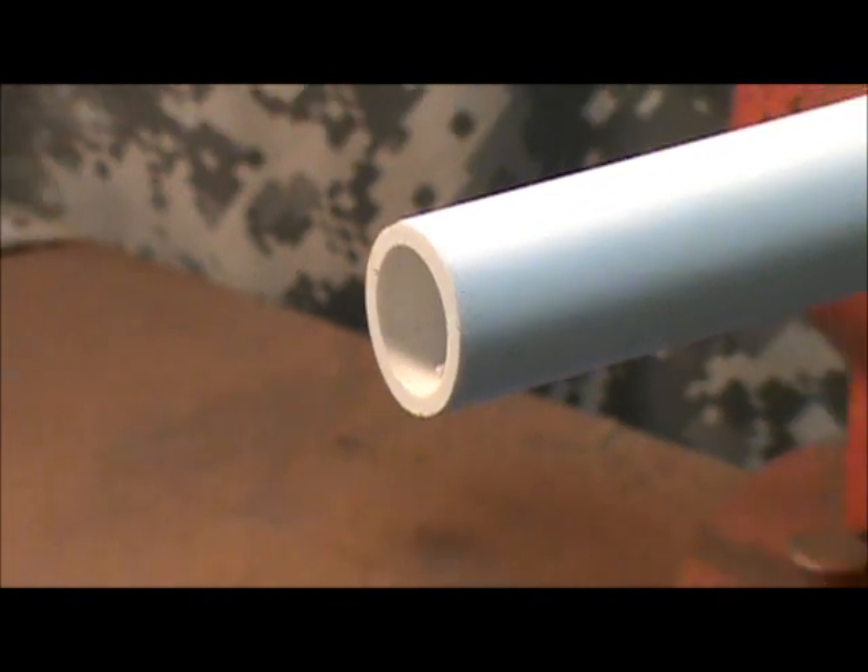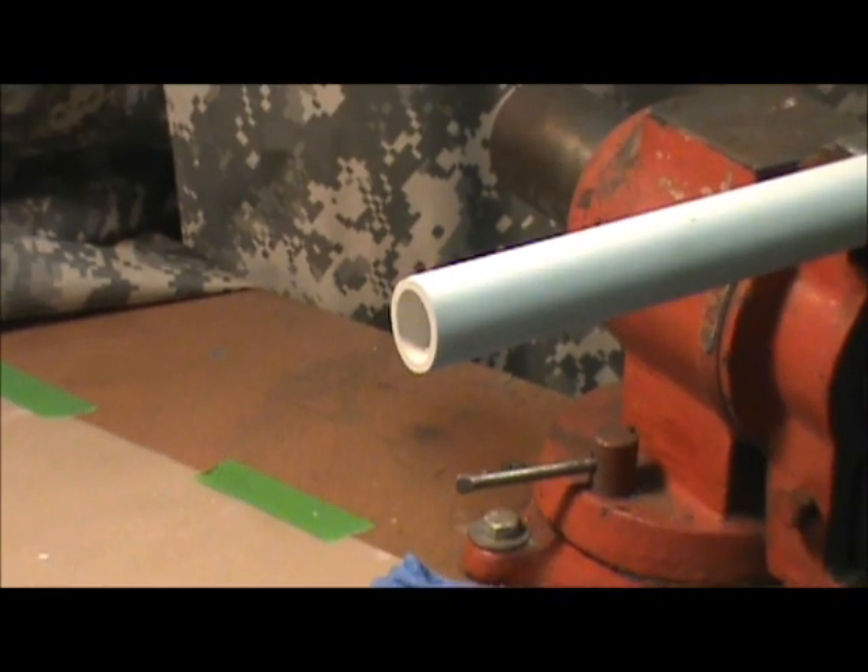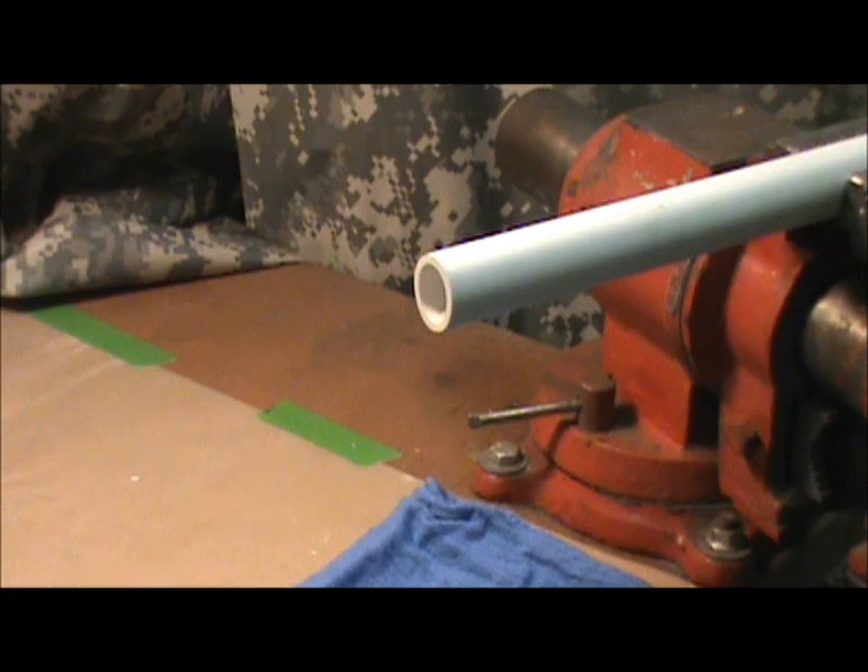Now that we've got a clean-ended piece of pipe, I'm going to assume you're going to use this for pressure — as in a water line, an air line, other than just a drain. If it were a gravity drain, like a condensate drain off of an air conditioning unit, you wouldn't have to prime it. You could just glue it if you choose to. There's no pressure on it. The glue will hold it pretty well.